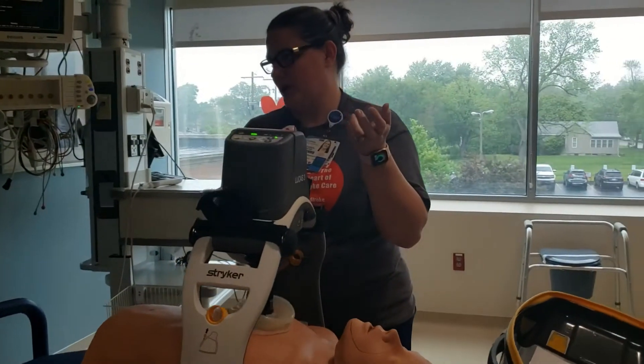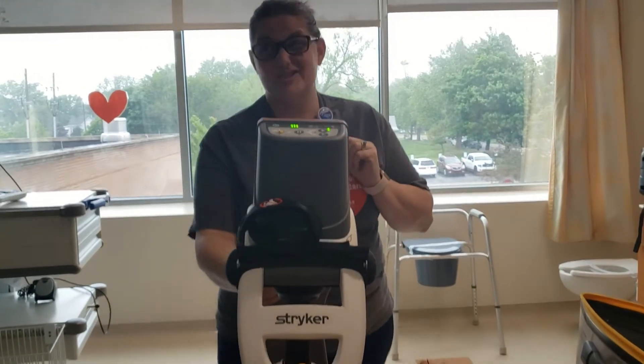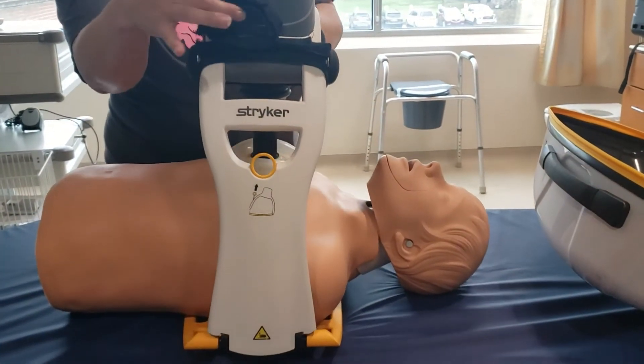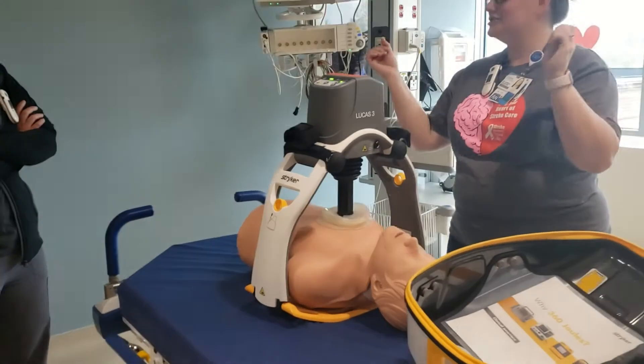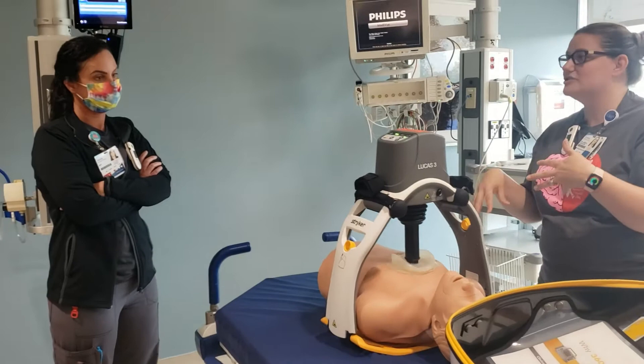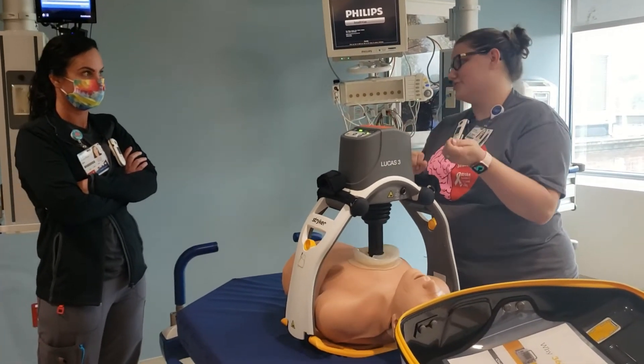If you need to defibrillate the patient, you can leave it running while defibrillating — you'd just pause it for the pulse check. The device can charge, defibrillate, all those things. If the patient's arms are getting in the way, you can use these straps to put the arms up, but keep in mind that will restrict your ability to start IVs and give medications.